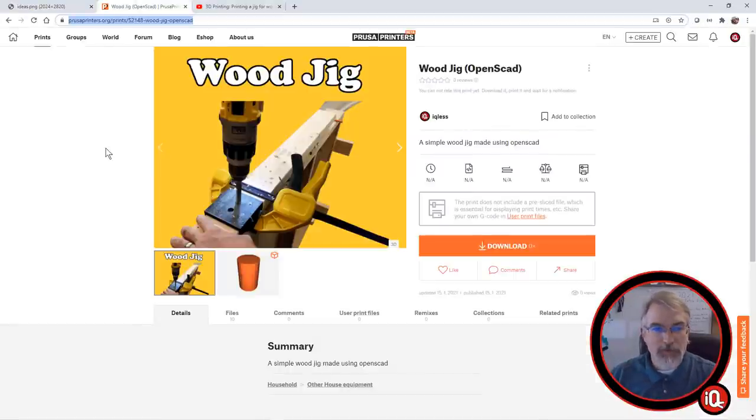I've already put this out on Prusa Prints — it's number 52148. So I'll put the link up in the show notes.